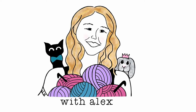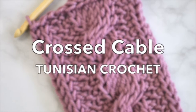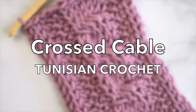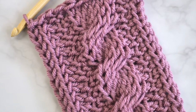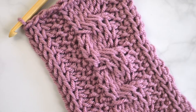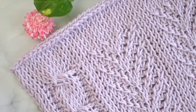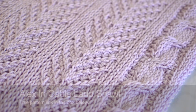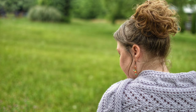Hello! Welcome back to my channel. I'm Alex, and today I'm going to show y'all how to do this Easy Tunisian Crochet Cable. There are two versions of this cable, and I will show both in today's video. The RC, or right cross cable, crosses over the front to the right, and the LC, or left cross cable, crosses over the front to the left. Both are beautiful and can be used to add gorgeous texture to your scarves, beanies, cowls, or whatever project you would like.